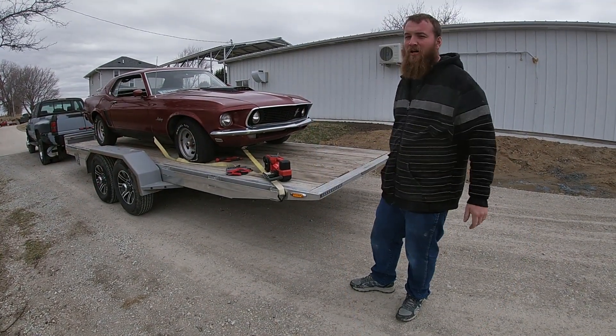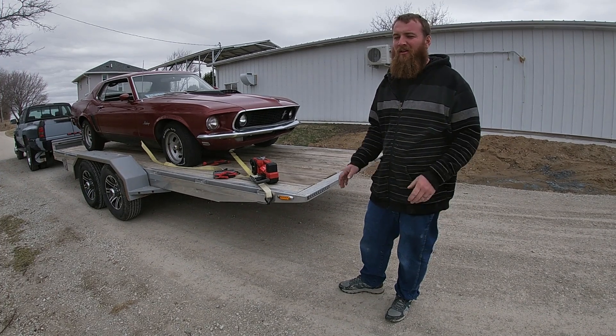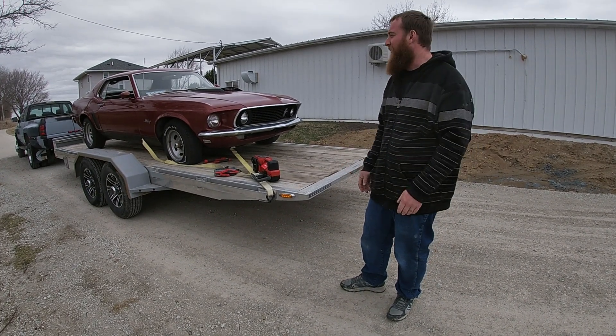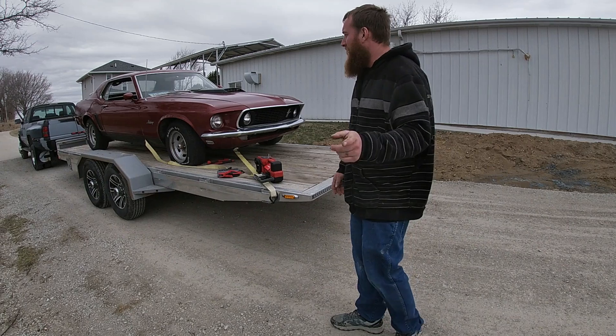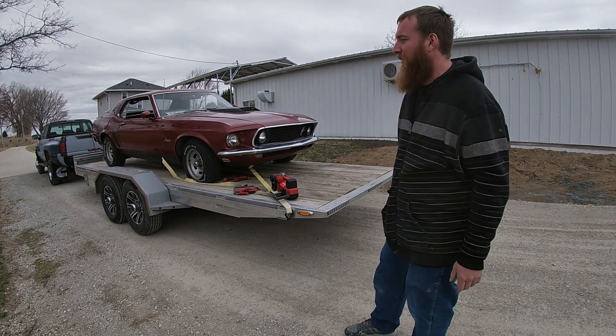Alright, we made her home. Got her washed up, scrubbed up a little bit. We didn't film a whole lot of the negotiation stuff — no need for that. But we got her home, got a good deal, we're happy with it, everybody was happy.